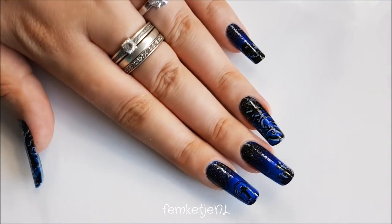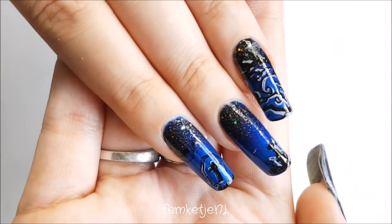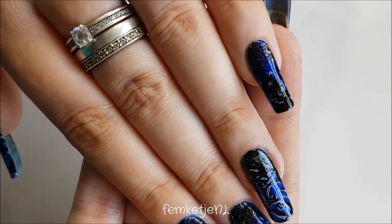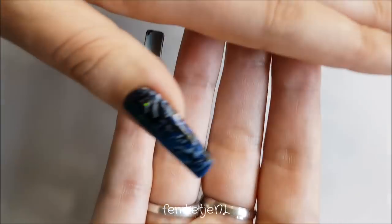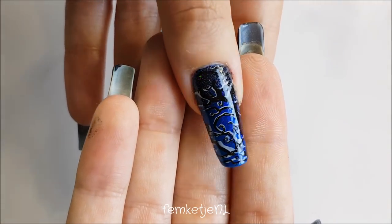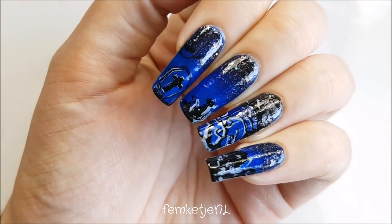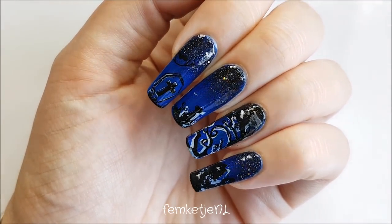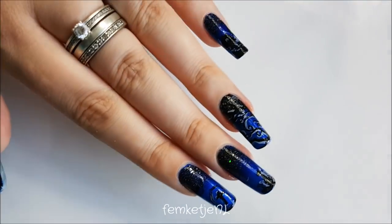Hi guys, I'm back with my third Halloween nail art tutorial of this year. Today I wanted to do a dark blue with black cemetery or graveyard kind of look. I made this with nail polishes only and really affordable brands, so if you want to know how I made this, please keep on watching. I really hope you like this design as much as I do.